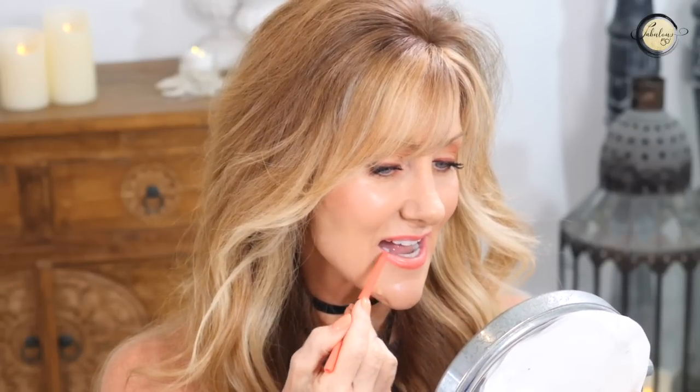Instead of tapering in at the edges, we're going to take it all the way out to the edges. This is how I remember my grandma applying her lipstick — she always had bleeding in the wrinkles. So we've gone out to the exact corners of our lips and made that line really prominent.